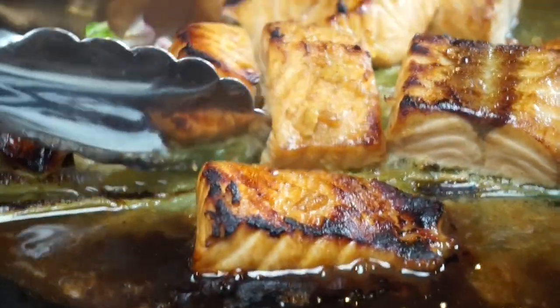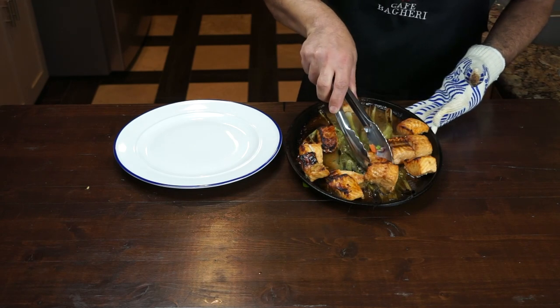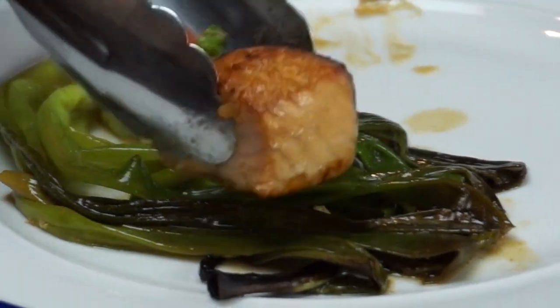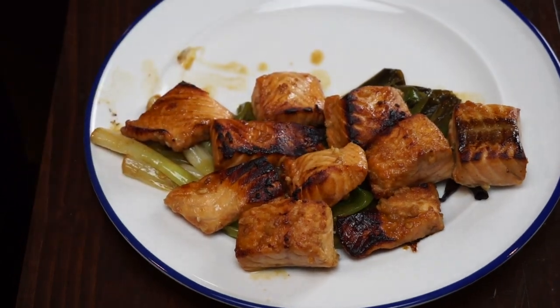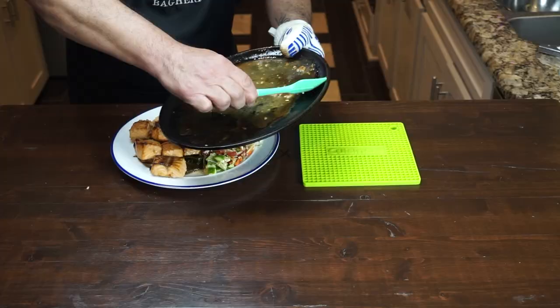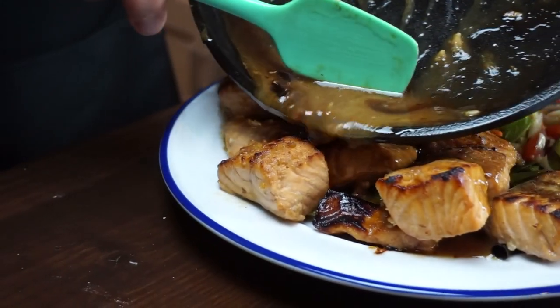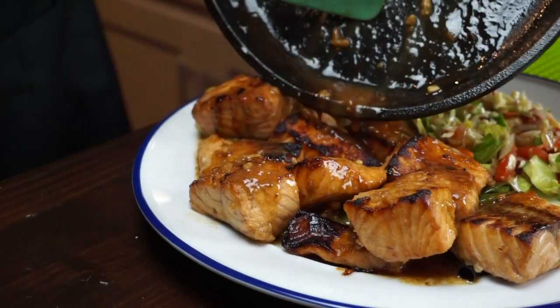Our salmon and scallions are perfectly ready — look at that char. We're getting the fish and scallions out of the fajita skillet. The scallions come out first because they're going to be laying on the plate as the foundation of your dish. Then we put the broiled salmon on top of the scallions. At this point you can serve your favorite sides next to it — I'm going to serve it with Cafe Begueri's chopped salad. All the goodness of the sauce — that butter and marinade — goes on the fish.